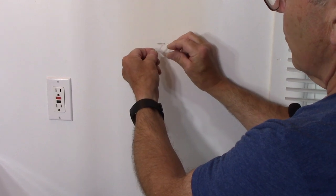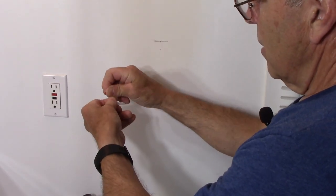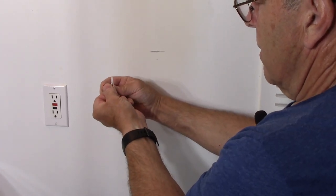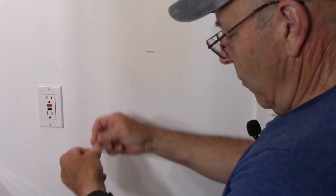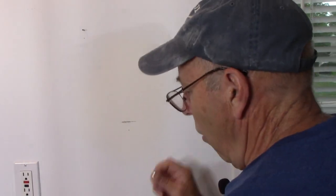The wall anchor needs a hollow area to open up once you push it in, and then you use the provided tool to expand it inside the wall. That wouldn't be possible here with the stud in the way. So now we're going to take our screw and put the bracket on the wall directly into the stud.